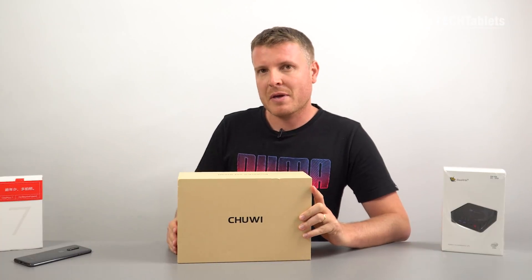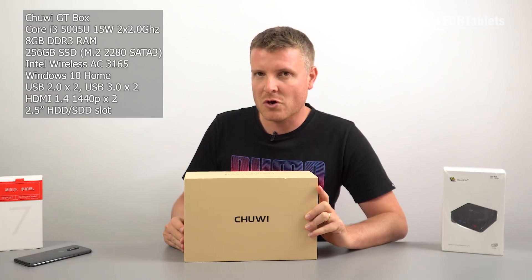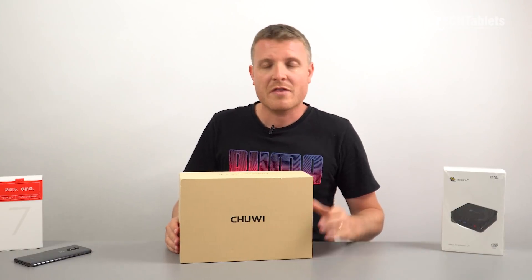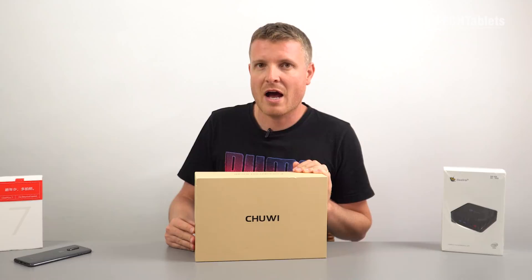The specs are just like the Beelink U55 I reviewed: it has the Core i3-5005U, 8GB of DDR3 RAM, and 256GB of storage. This one, however, because it is a little bit bigger, we can at least fit a 2.5-inch SATA 3 hard drive in it.